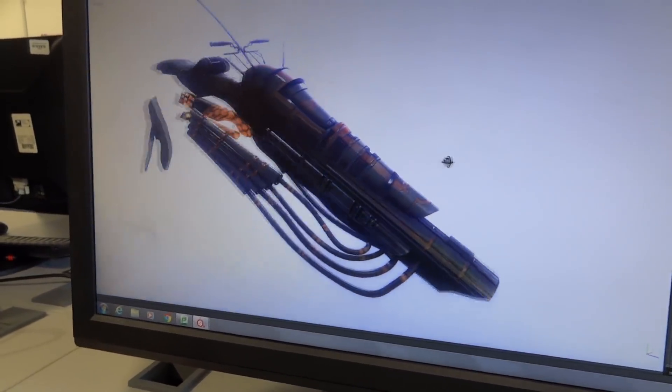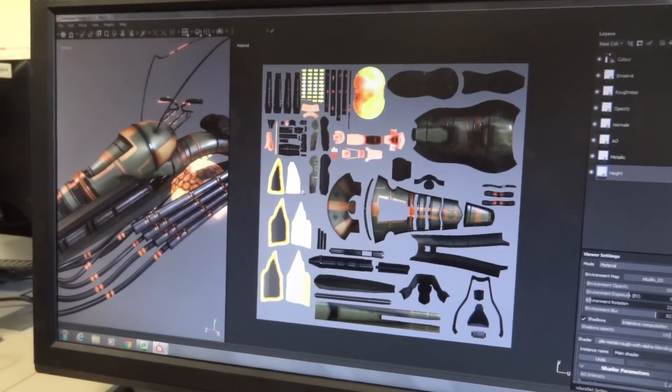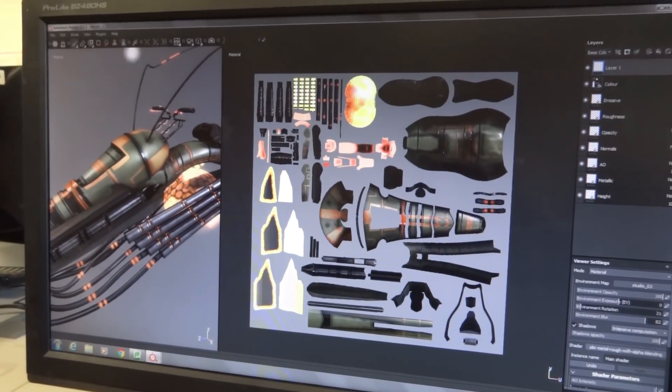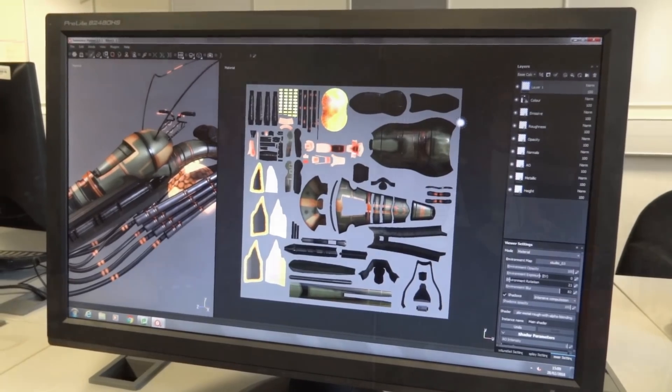So that's one of the actual hover bikes, which looks pretty good. You can draw on it in real time and see the 3D model update. It makes the job a lot faster.